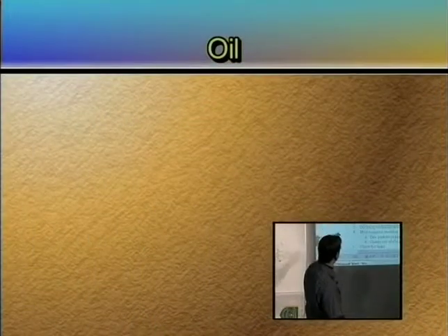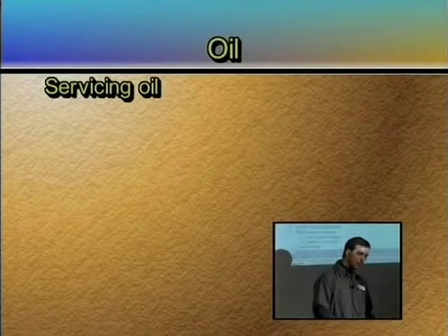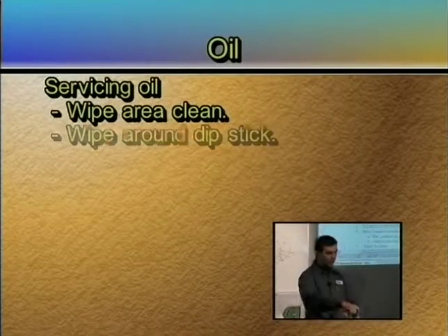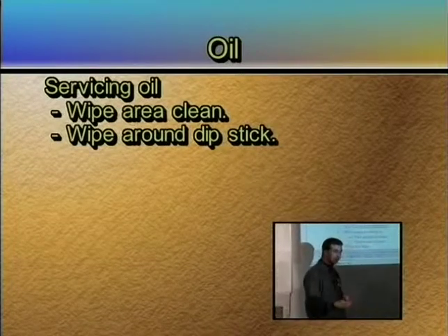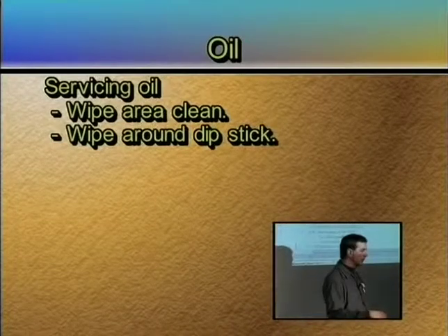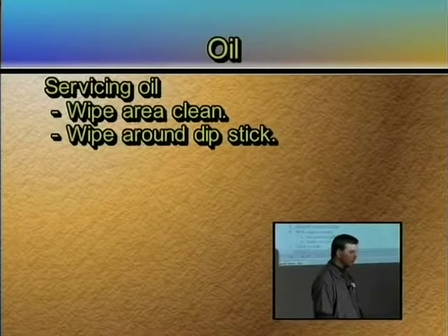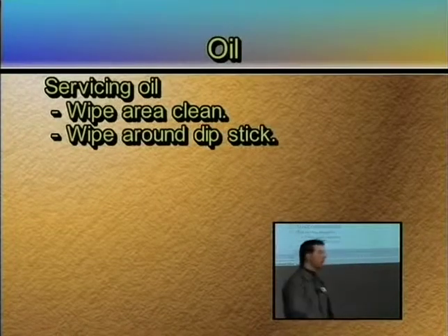We're going to skip the diesel fuel. Going down to servicing — if I want to change engine oil, the number one thing you really need to do is wipe that area clean. Before you pull a dipstick to check oil, wipe around the dipstick. Oil tends to collect dirt very readily, and right around the dipstick is a notorious place to collect it. Every time I pull it out, if I let a piece of dirt or grass fall in there, it doesn't take very much dirt before you're going to ruin that engine. So clean around it.